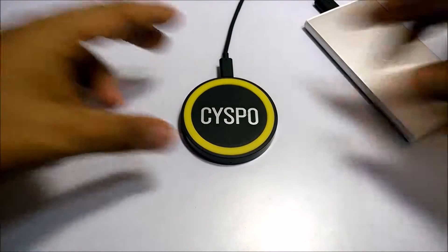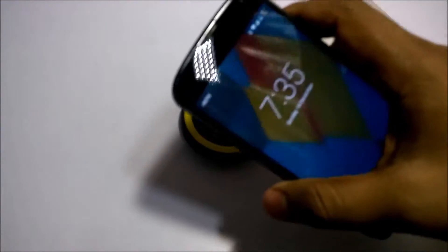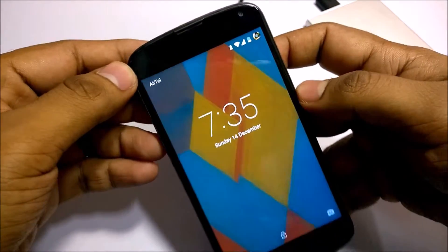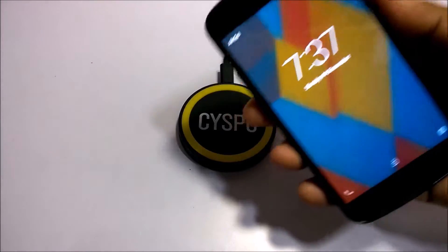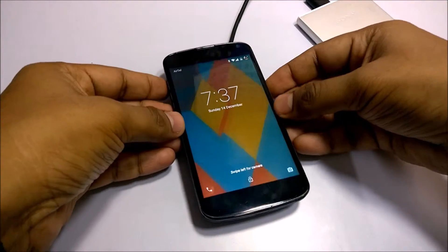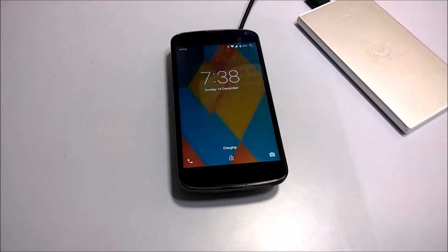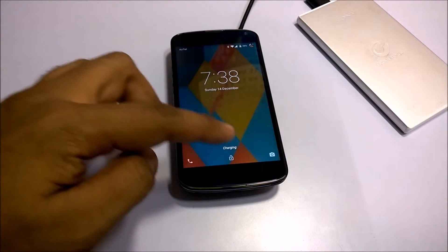And as you can see, my phone has a half charge. So I have the Nexus 4 with me and I will place it on top of this product. And the product will charge — over here you can see the product is charging.